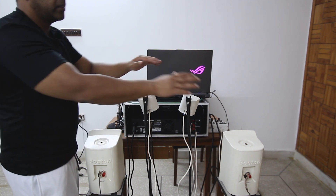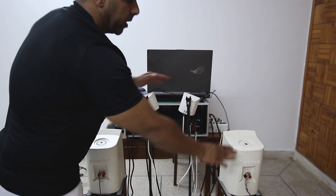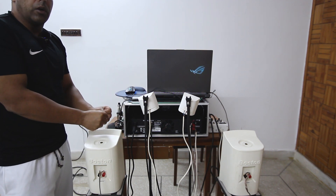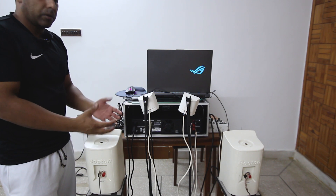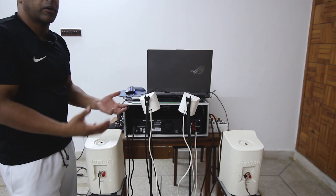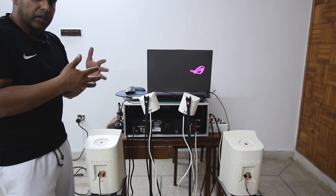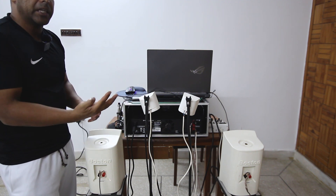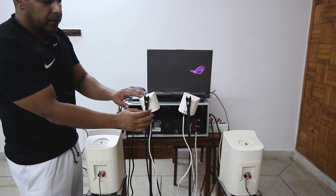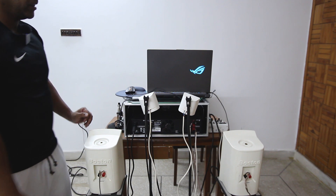This is one set of speakers driven by one channel on the amplifier, and this is another set driven by the second channel. When you connect speakers in parallel mode the resistance drops — if both are rated at 8 ohms, the formula is we divide 8 by 2, so connected together via wiring they become 4 ohms. We've connected the wires individually to each set of speakers.